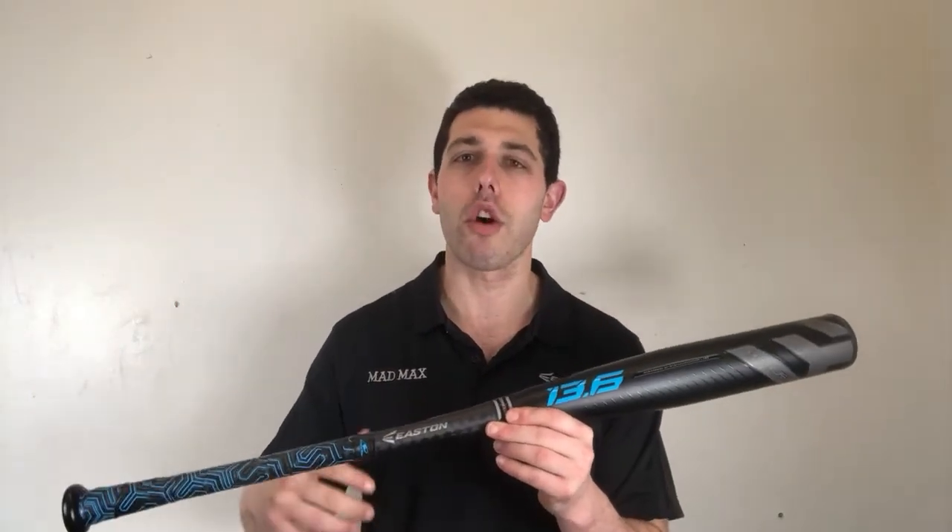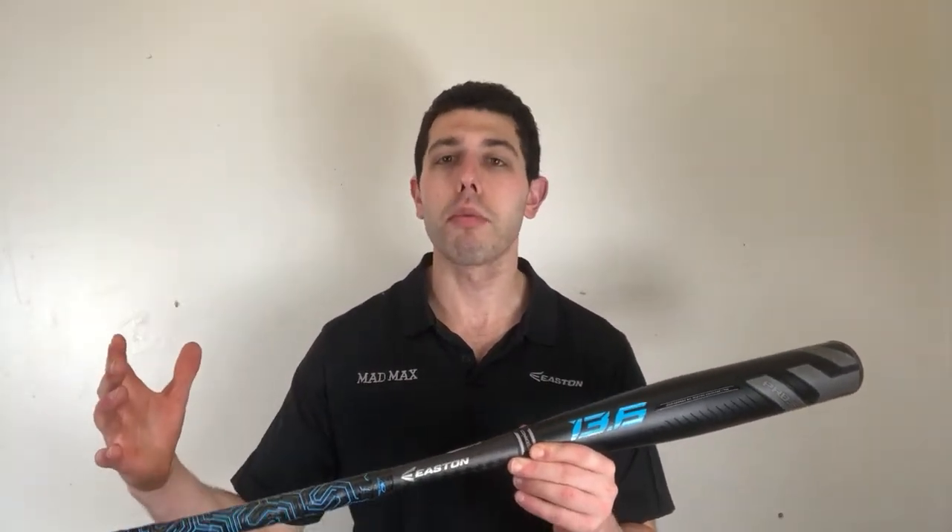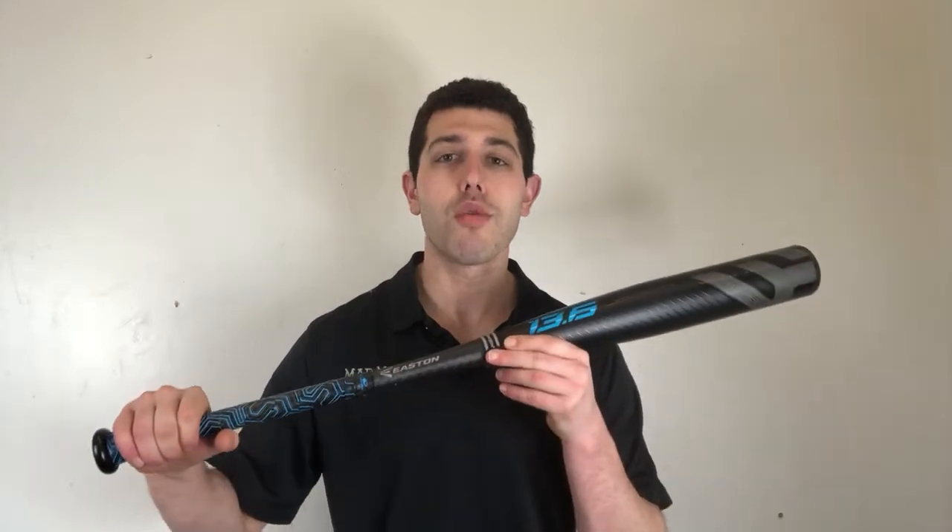When I see two-piece bats — aluminum barrel, composite handle — it's a dying breed. Each manufacturer really seems like they're going composite barrel or they're going all aluminum, which I think most people would say that's what they're swinging. But this one being two pieces feels real nice and light. Last year's felt a little bit heavier; this one feels real nice and balanced.